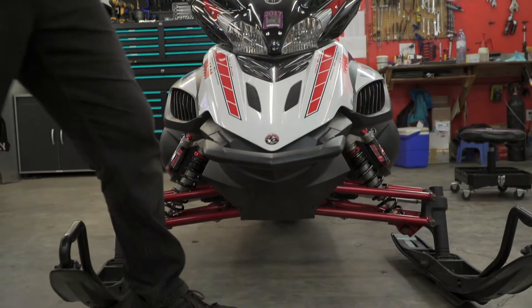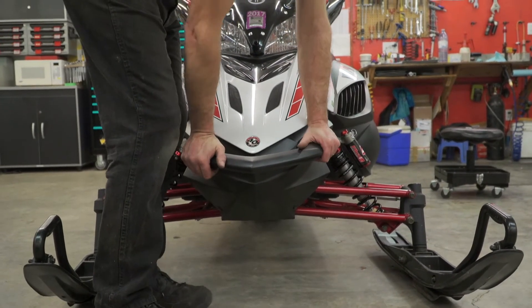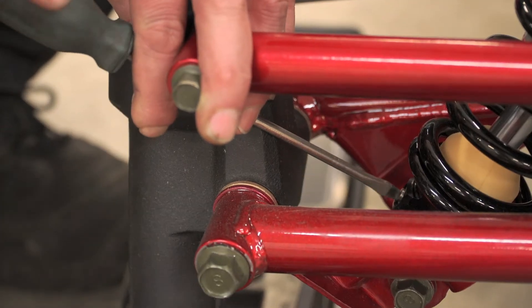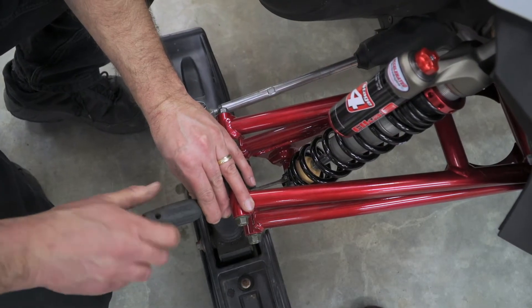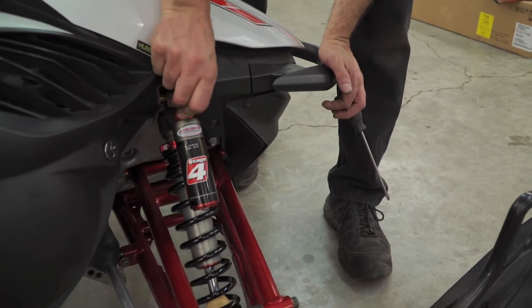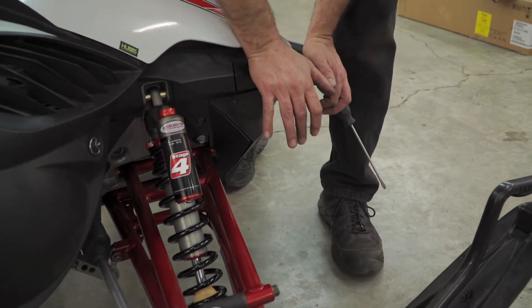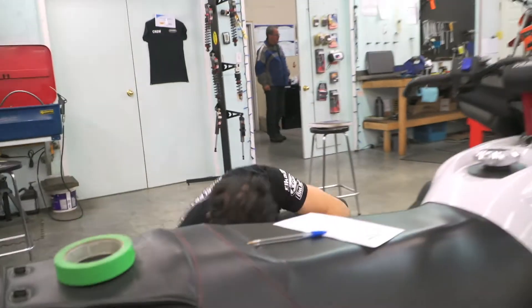For the average snowmobiler, is setting up a suspension on their sled something difficult to do? I don't want to say difficult, but there are definitely some hints we can offer today. We can give them some direction on how to set up based on what kind of rider they are, what they're looking for from their snowmobile, and point them toward what to turn, what to twist, what to set where. And yes, they can see massive improvement.